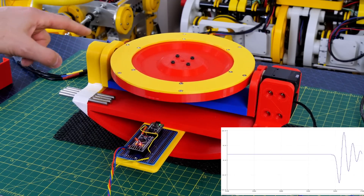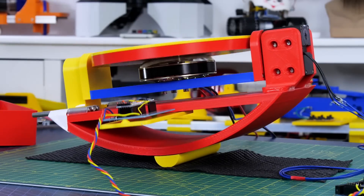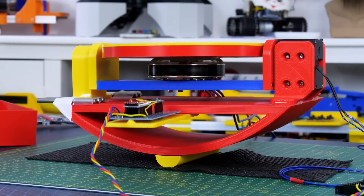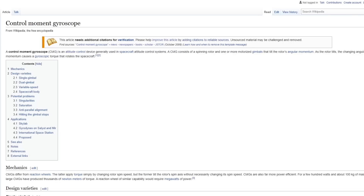Using a solid-state inertial measurement unit, which is typically used on balancing robots, we can measure the roll of a device and compensate to make it balanced by moving the gyroscope in tilt. This worked fairly well and I was able to make a device which balanced on a single point fairly reliably. This is called a control moment gyroscope or CMG and there's plenty of information on Wikipedia and various other YouTube videos about this.